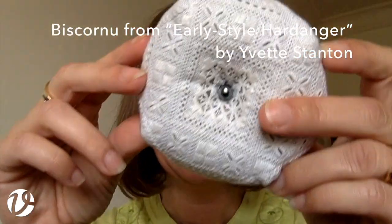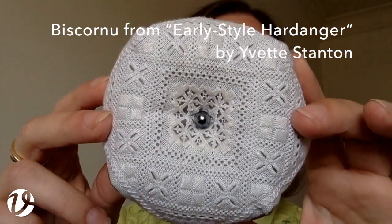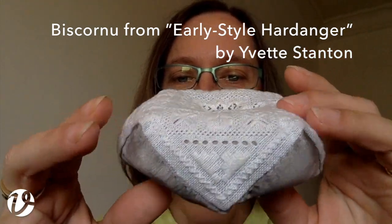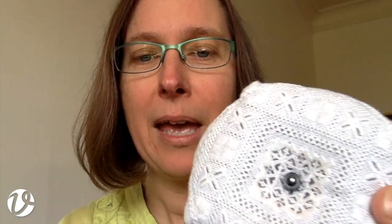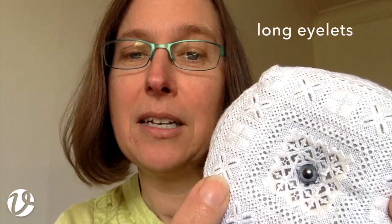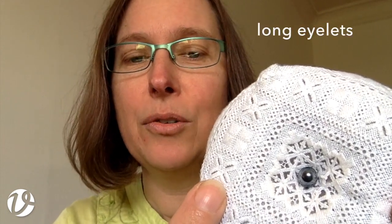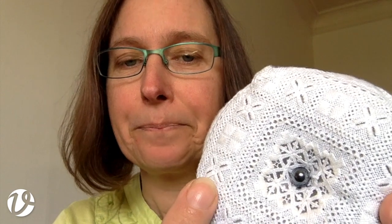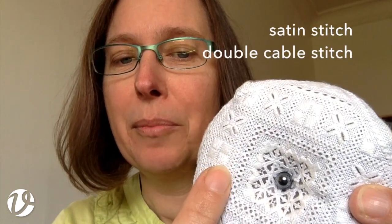The first piece of embroidery I wanted to show you is this little biskornu from my book Early Style Hardanger. It uses quite a few different stitches than you might have seen in Hardanger before. I can try to show them to you here, but if this doesn't work I might do some close-up photographs later on. The first one I wanted to point out is these — they are called long eyelets. They're basically buttonholes but used decoratively. This here is satin stitch, which you'll be familiar with.